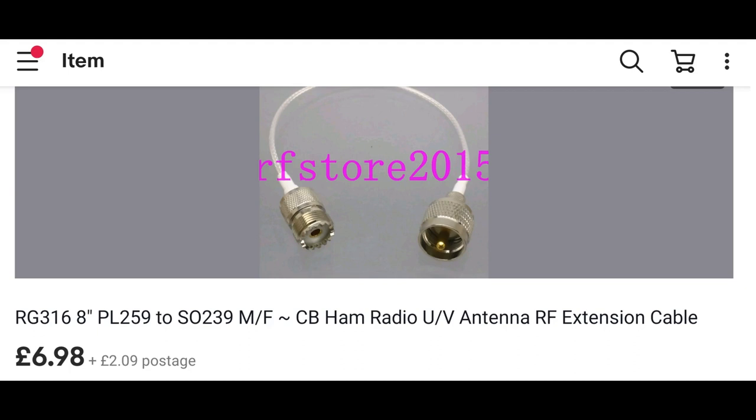Build quality is surprisingly good for a Chinese product. The cable is well shielded and they have even put a heat shrink tube on both ends. I got two of these cables so I can connect my dual band vertical antenna and my horizontal halo through my antenna switch by the window.